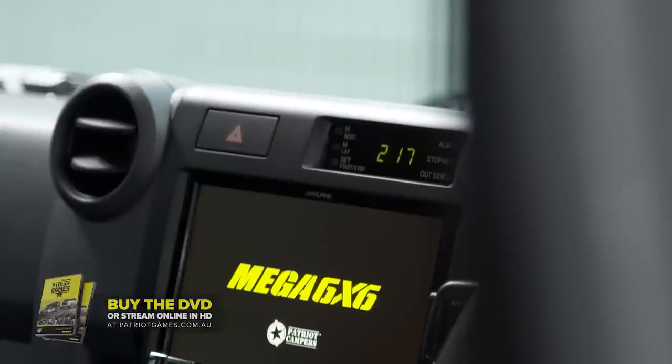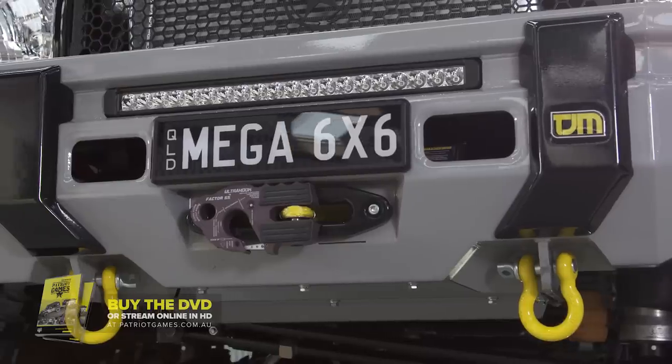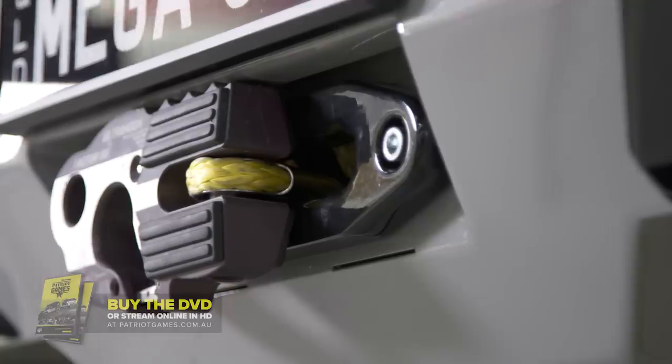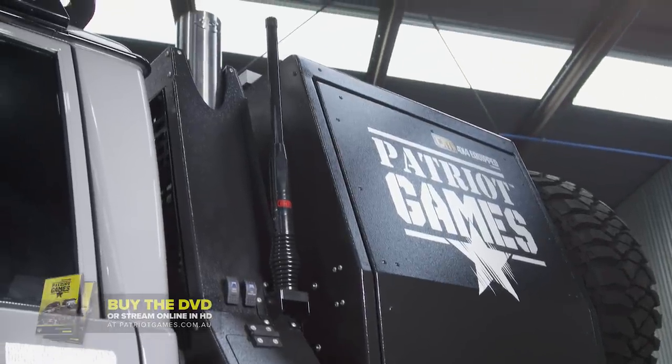The standard stereo went in the bin and we got the full suite from Alpine. It definitely wouldn't be a Patriot Super Tourer without front and rear torque winches. And for this truck, to keep the front clean, we mounted the GME whip on the headboard of the tray.